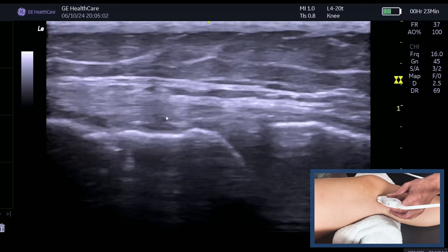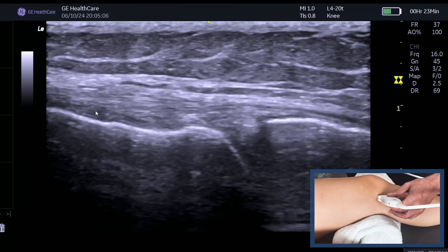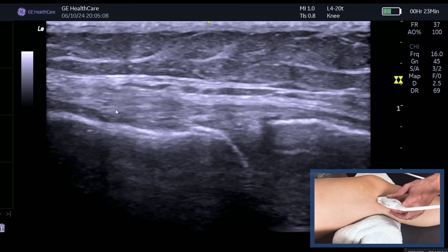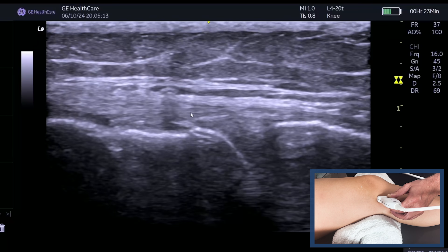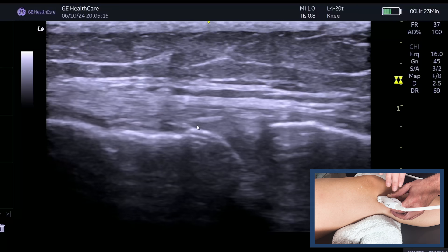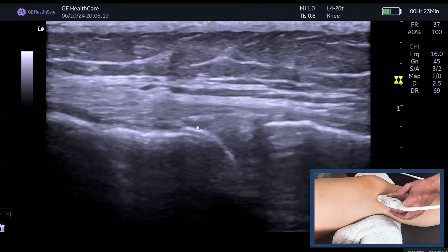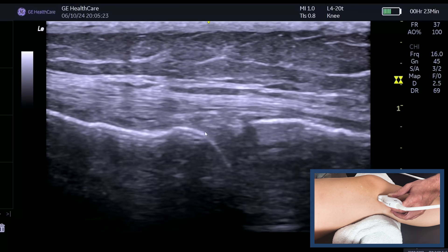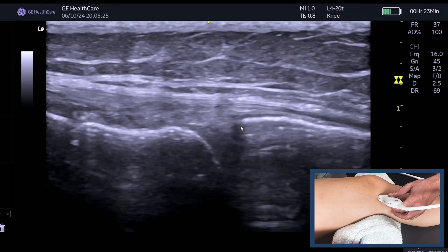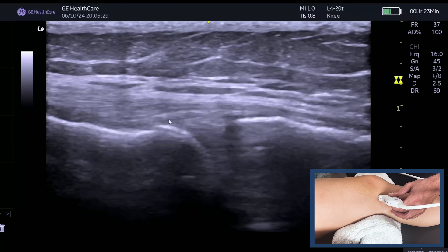Following it back up, this is the superficial part, and we can see where it attaches onto the femur. Remember, it's this femoral side where you get quite a few of the injuries. The deep fibers are more towards the bone — they don't have a nice fibular pattern because the fibers are more oblique and multi-directional.